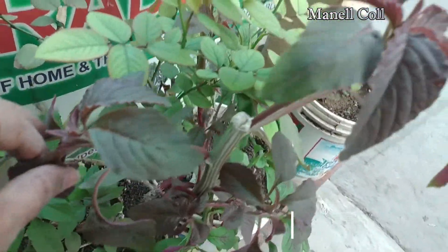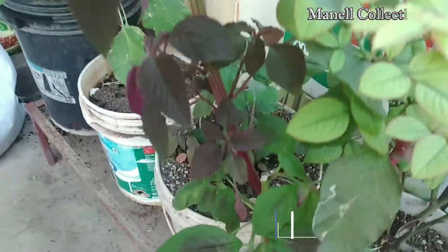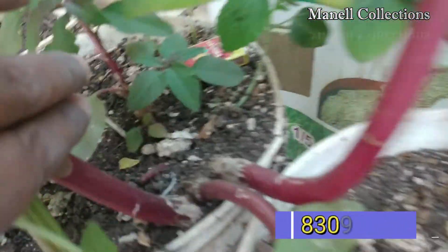Today, I am going to show you three things. I am going to show you the cuttings. I am going to show you the first one and the green shade.